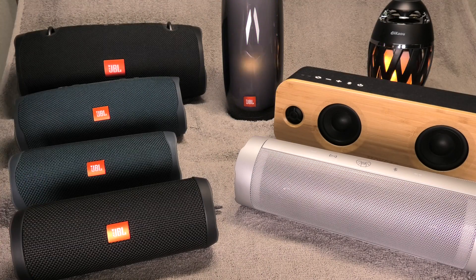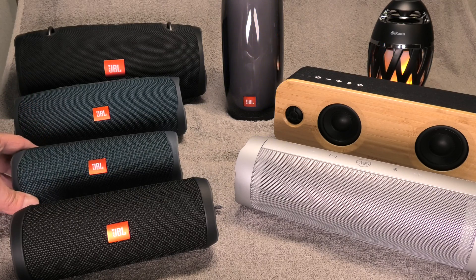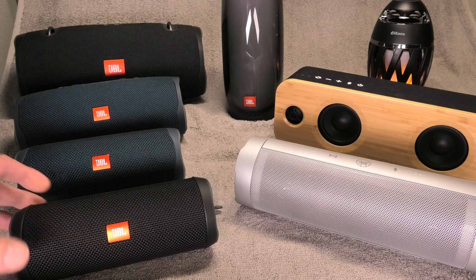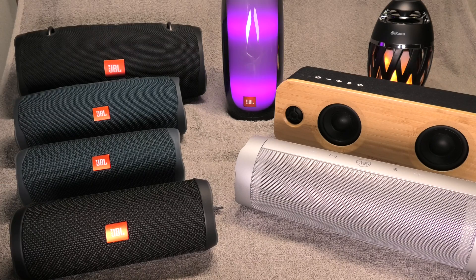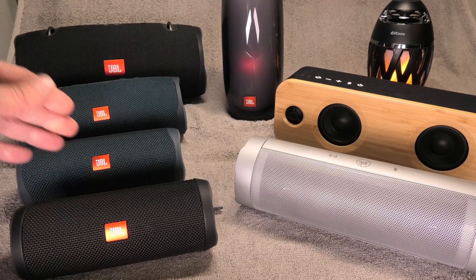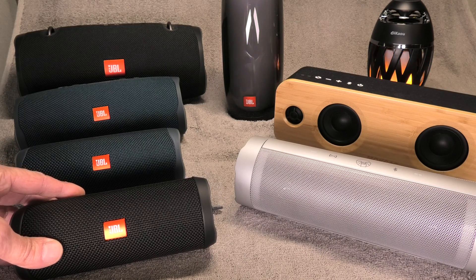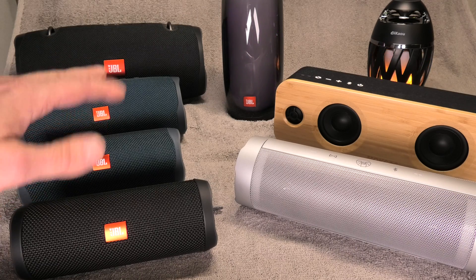Hey guys, so people constantly ask me right now if it is possible to charge one of these Bluetooth speakers faster than they do right now. They're wondering if taking a more powerful charger can cut down on the charging time. The answer is what we're going to find out today. I'm going to make a couple of tests and compare a whole bunch of different speakers.